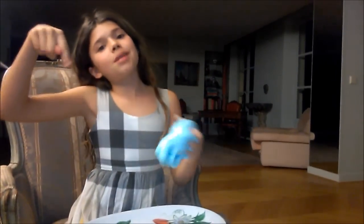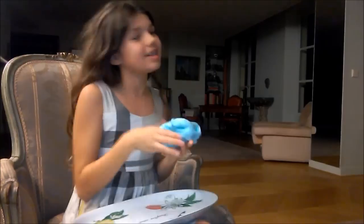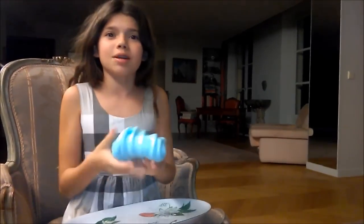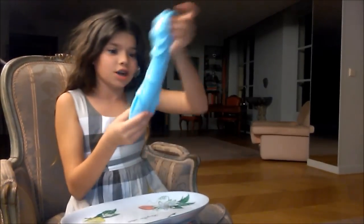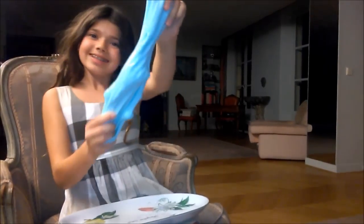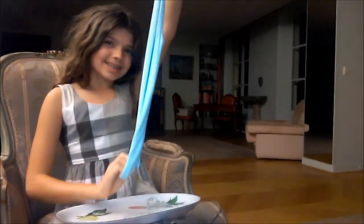Please subscribe to my channel and please like this video. Also, please leave a comment down in the comment section below about some future video ideas because I would love that. Hope you guys check out this recipe. Hope you enjoy. Bye!